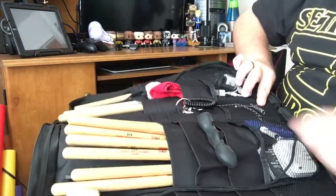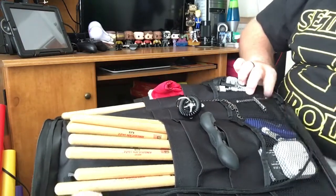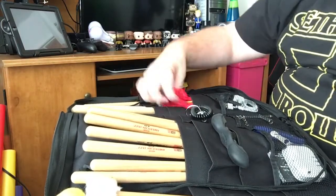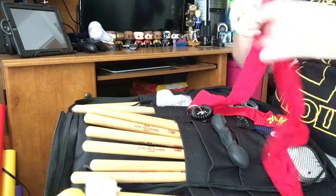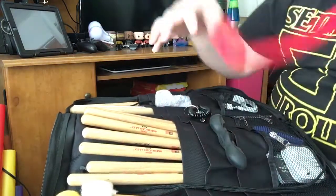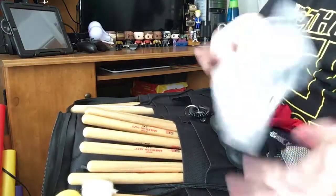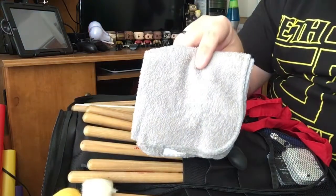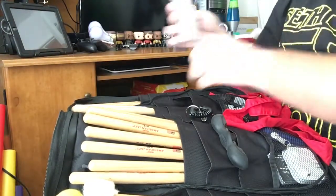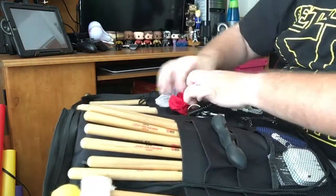Down here I also keep a T-bar drum key — I don't use it very often, but it's there just as a backup. Here in these pockets, I got this from Loot Crate — it is a Street Fighter headband, really cool, and I'll wear that probably at some point. I also keep a towel in here, which is very important to have in your stick bag. You sweat a lot when you play drums, so if you don't want it to be a sweaty mess, you have a towel.